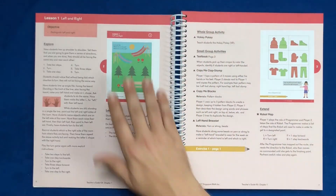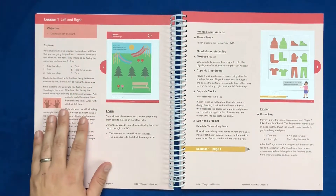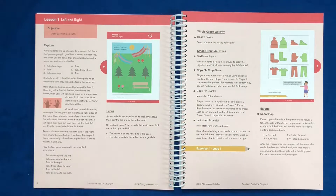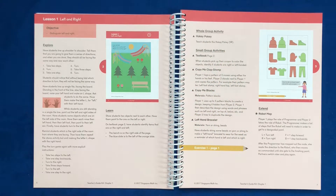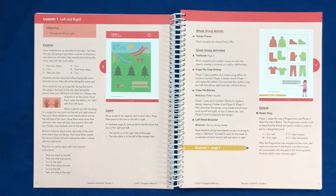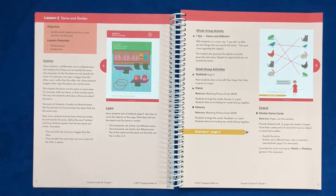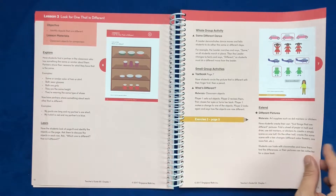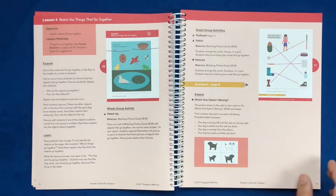As you flip the page, lesson one covers left to right — the objective, how to explore that and how to learn that — and then there are whole group activities. So you can imagine a large kindergarten classroom, herding a bunch of cats, and they want to do an activity. They supply a bunch of activity ideas you can do, then moving on to your exercises. Every single page in both the workbook and the textbook is broken out for you, helping you explain as you move through the lessons what activities to do and how to do that.